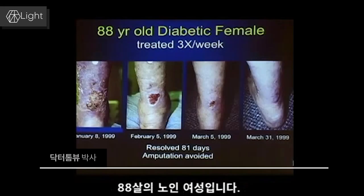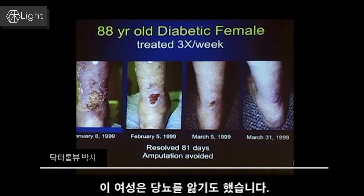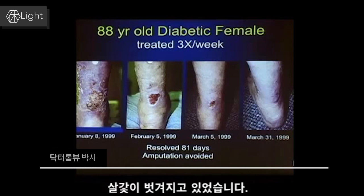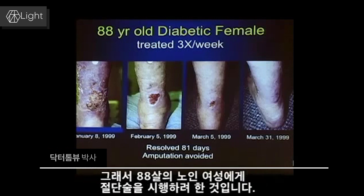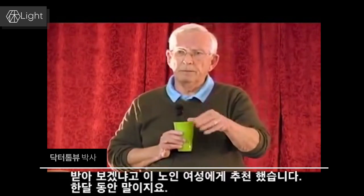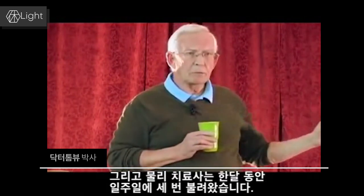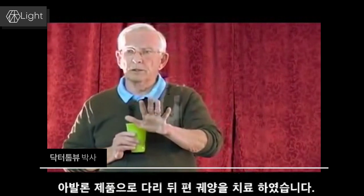An 88-year-old lady was facing a health amputation because she had an infected ulcer on the back of her leg. She was a diabetic. She had a lot of edema, her skin was all red, she had flaking skin. The surgeon said, 'We just can't heal this. We're going to do surgery and amputate her leg below the knee.' He then said to a physical therapist who was using light therapy, 'Why don't you try light therapy on this lady? I'll give you a month.' The physical therapist had her brought in three times a week over a period of a month and treated the back of her leg over that ulcer, much as would be done with any Avalon technology.